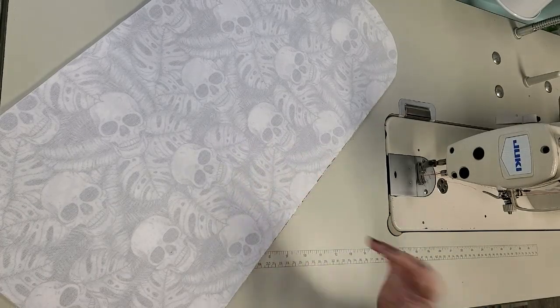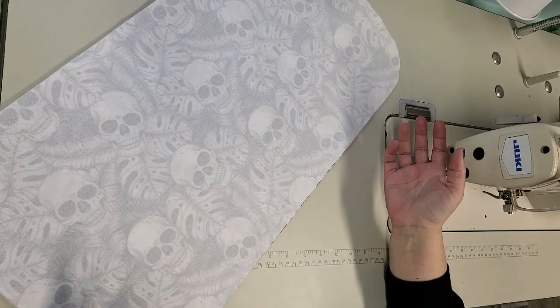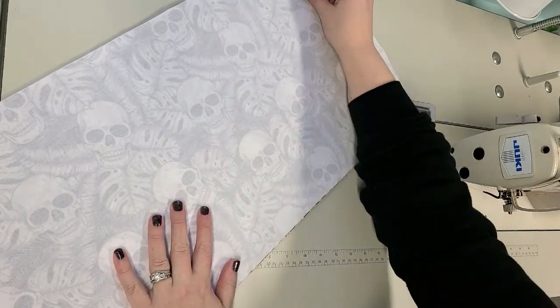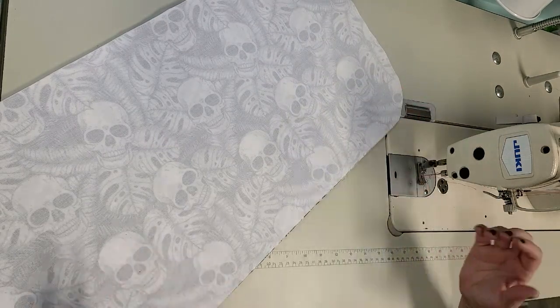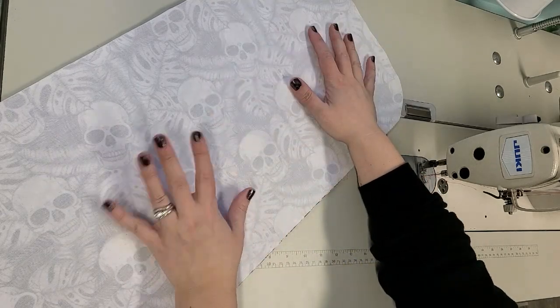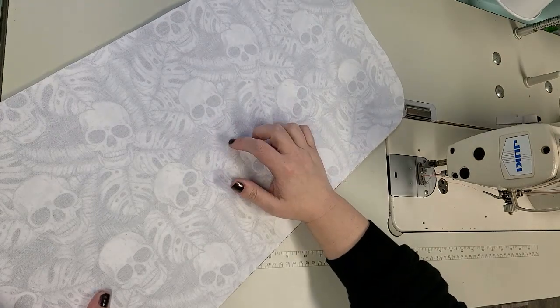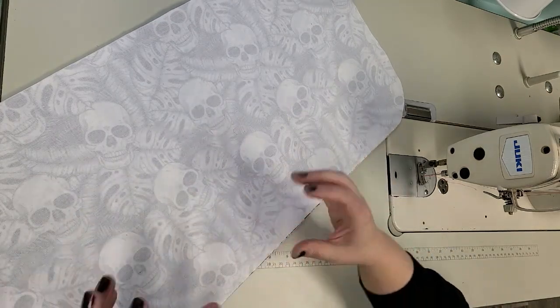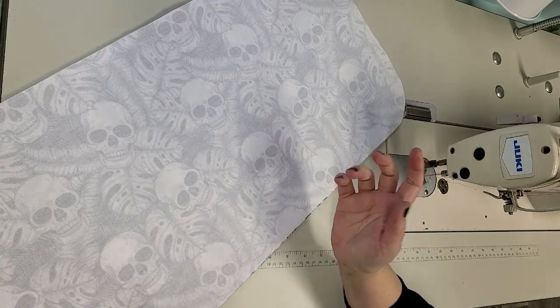We're going to do a real quick simple project today. I needed a desk mat or desk pad - kind of like a mouse pad that's big enough to cover the main surface of my desk so that my keyboard will sit on it, my mouse can go on it, and I can sit my coffee on it. My keyboard currently slides around everywhere, it's really small and lightweight, so I thought this would be perfect.